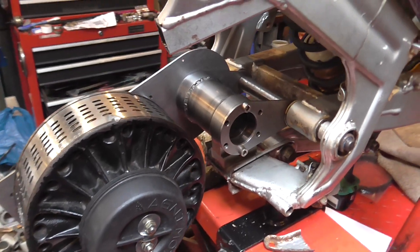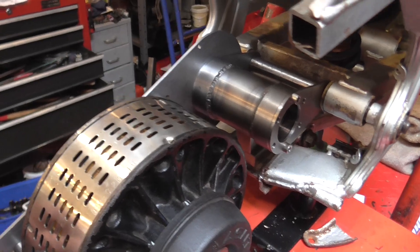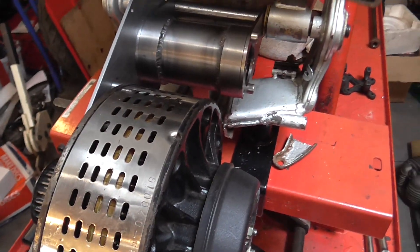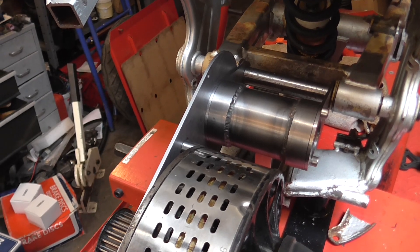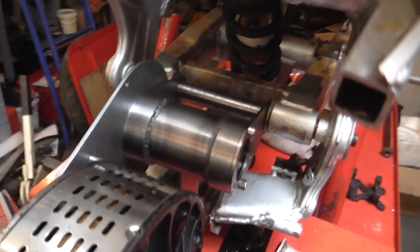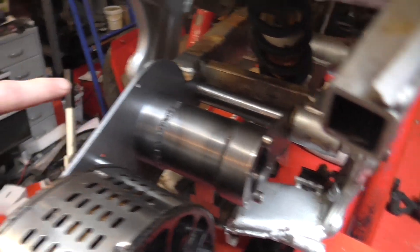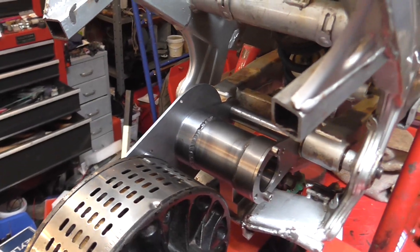The final thing that is not fully resolved is that this is only eighth-inch steel plate, so it's quite flexible at the moment, and we'll need some 3D structure here to stop it flexing.